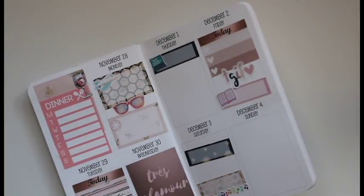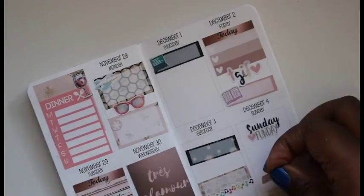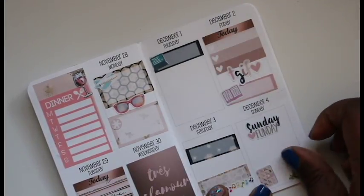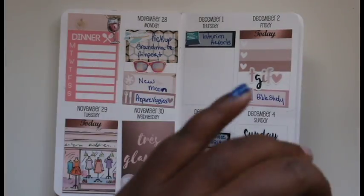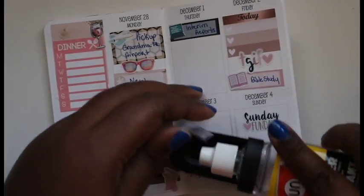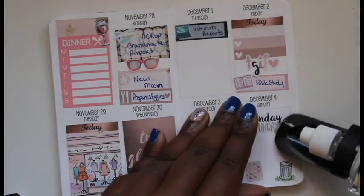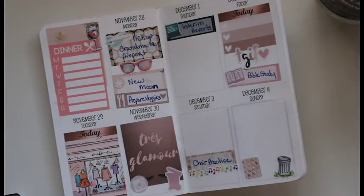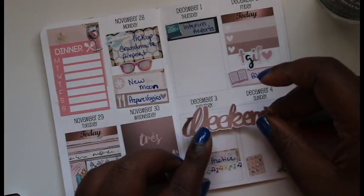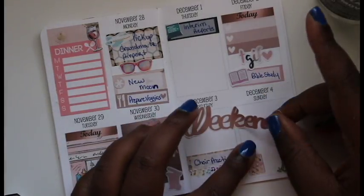I did the chorus — the little music notes — for chorus practice, and then I put the TGIF sticker on Friday. For Sunday I'm adding the Sunday Funday sticker and a washi Mr. Garbage Can. I pulled up where I wrote in for church and the Sunday Funday sticker because I realized I didn't put the weekend banner down, so now I'm adding the weekend banner. I know I did add in the text; I just didn't record that part — I think I lost some footage, sorry about that.